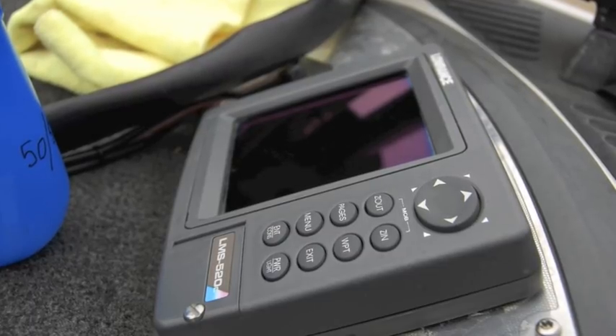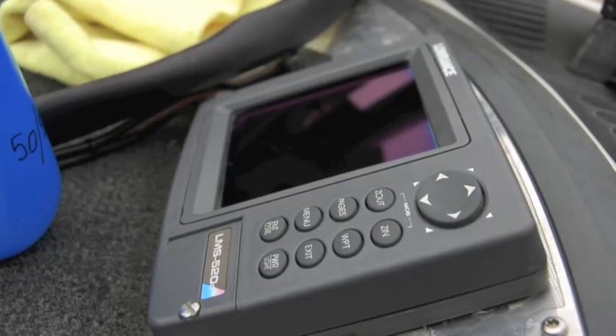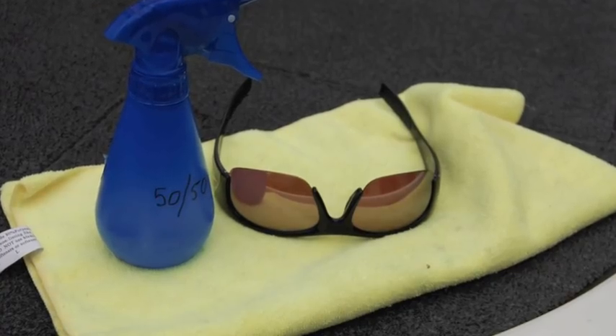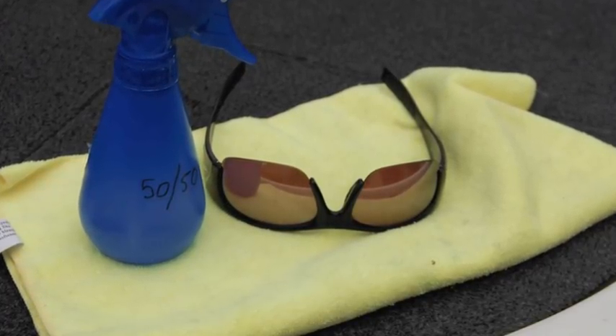But wait, it gets better. You can buy two gallons of 50-50 material, the water bottle, and the micro towel for less than $5 from Walmart, and you'll be able to clean every pair of sunglasses, every Humminbird and every Lowrance unit, and every tournament trail you fish for the next four years.